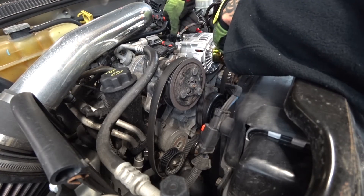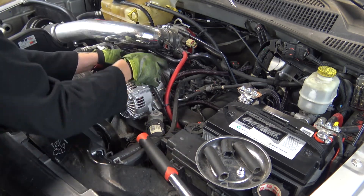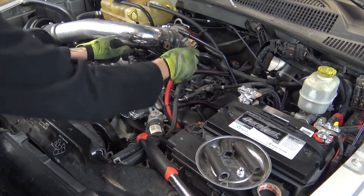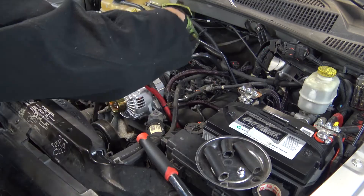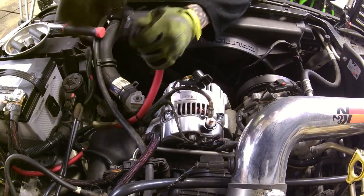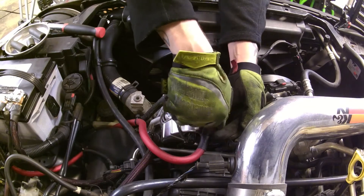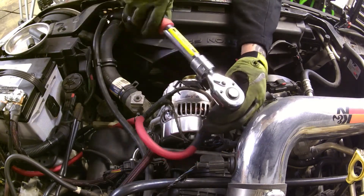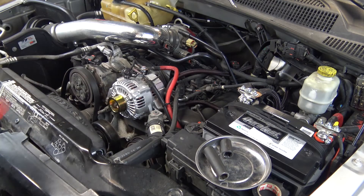It looks like on my new aftermarket high output alternator, that notch is in a slightly different position, but it is achievable. I'm going to take my other wire — if you don't have a secondary charge wire and haven't upgraded, this step won't apply to you. We'll take our 13mm and tighten this up. Be careful not to touch any metal with this, and not to over-tighten it.